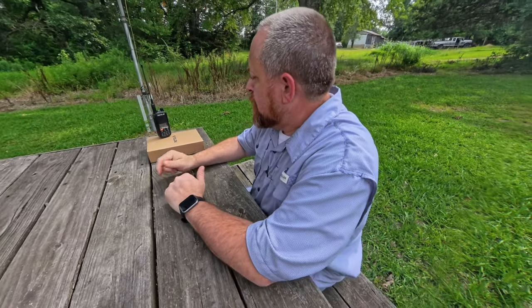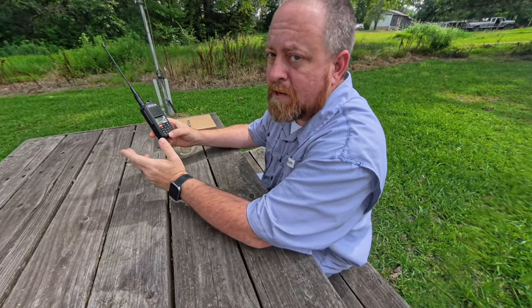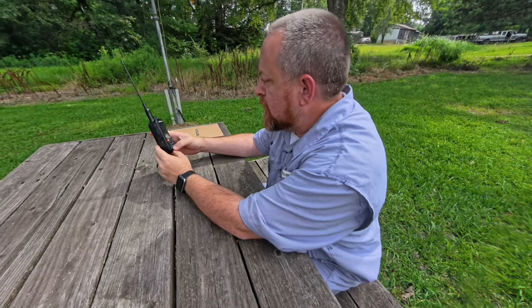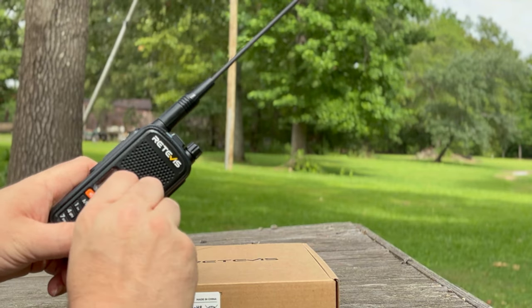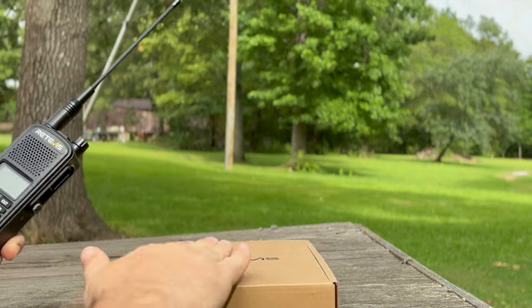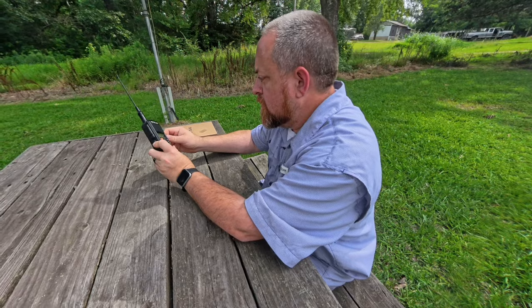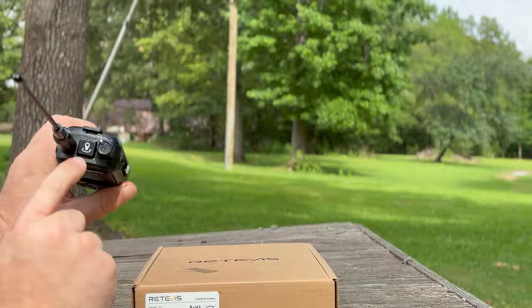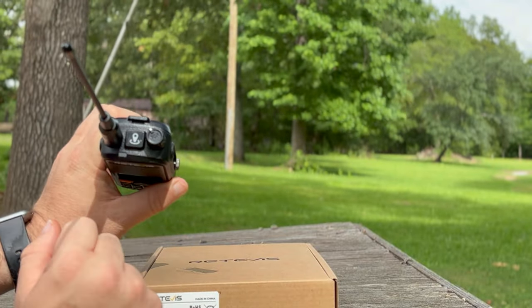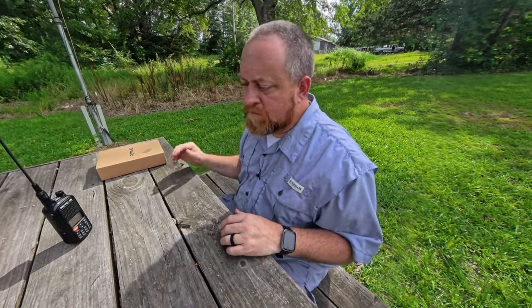Check this little radio out. Retevis sent me their A1 to look over and to share with y'all. The Retevis A1 is an analog HT. It does 2 meters and 440, but it also has GPS built into it. Let's go inside the shack and pull up the website and see what other features this thing has and what it costs.